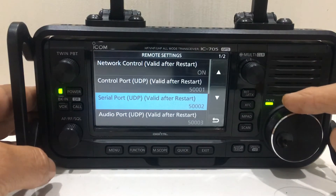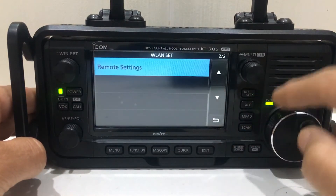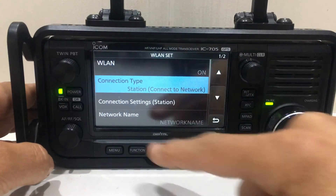These are all default: port 5001 which is the main one, 5002, 5003. Those are the default port settings.